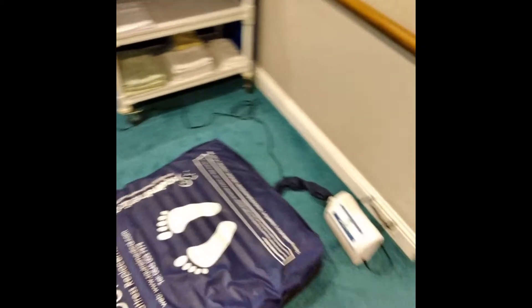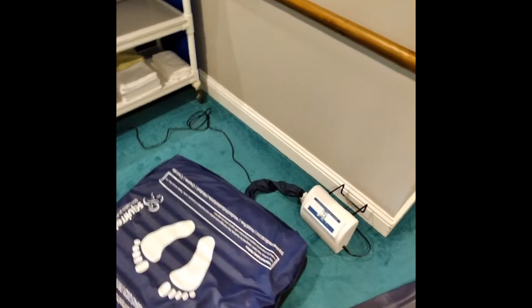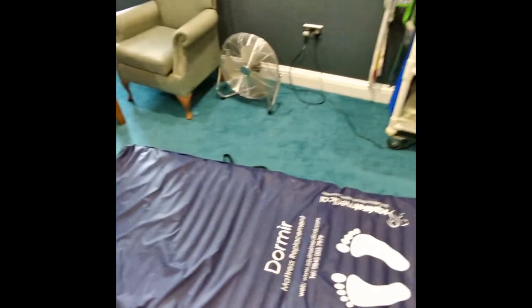The mattress is fixed — it's fully inflated with no low pressure light on the pump. Thank you for watching the video.